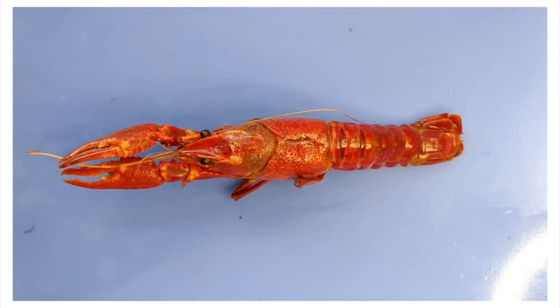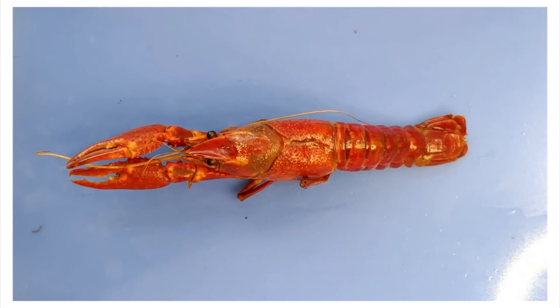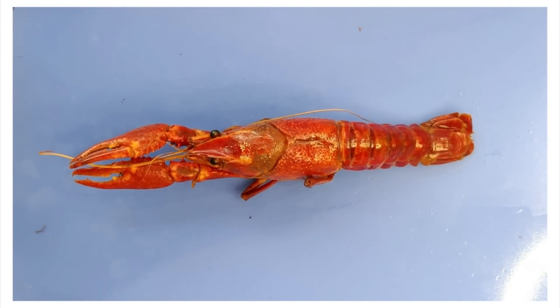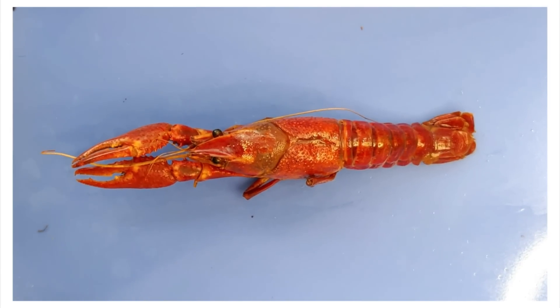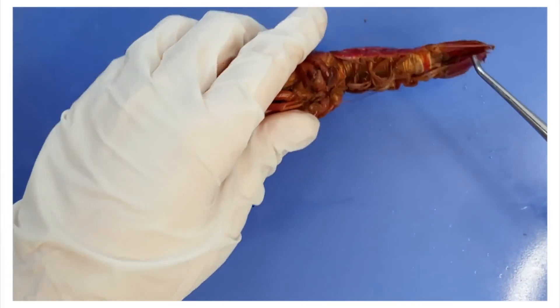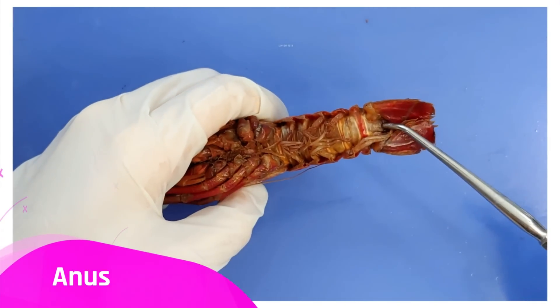The crayfish has a complete digestive tract, which means it has both a mouth and an anus and some complicated maneuvering inside its body to get from one to the other. The mouth is here at the front of its body, and the anus is here at the base of its tail.